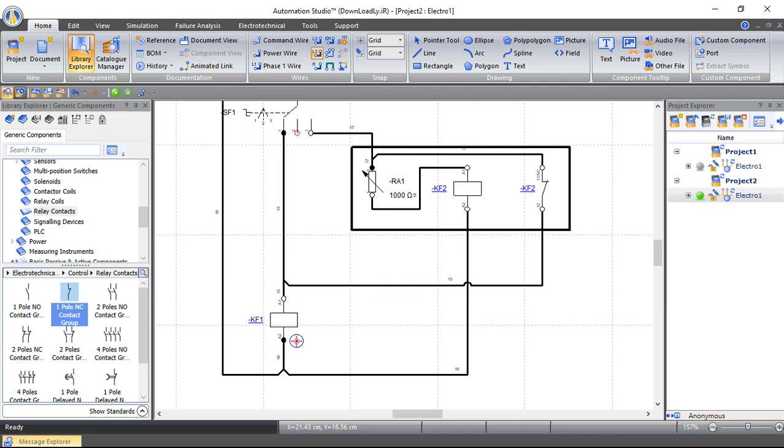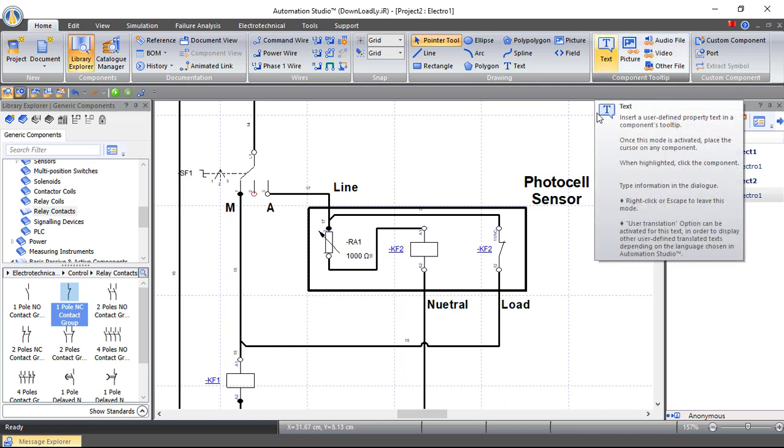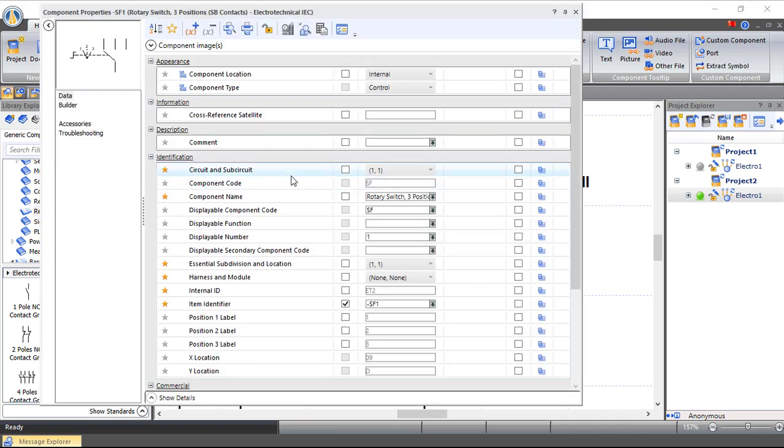Welcome to Electrical Engineering Planet. We're still working on the Automation Studio course and the classic control course. In today's video we will create a practical circuit linking an outdoor lighting system with a photocell sensor. At morning with sufficient light, no signal will be sent to the lighting system, but at night the photocell sensor will detect low light and send a signal to make the lighting system work.